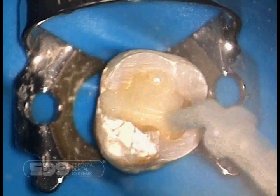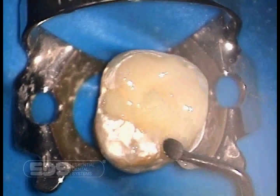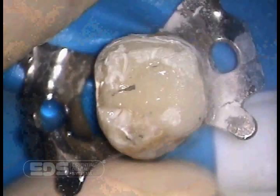Tycor Auto-E is dual cured. It will light cure in 4mm increments in 20 seconds, or will self-cure in 6 minutes. Adjustments can be made to the material before it has set. We now light cure the material between 20 and 40 seconds. We remove the excess material using a coarse diamond drill, making a rough preparation for the core. The tooth is now ready for crown preparation.